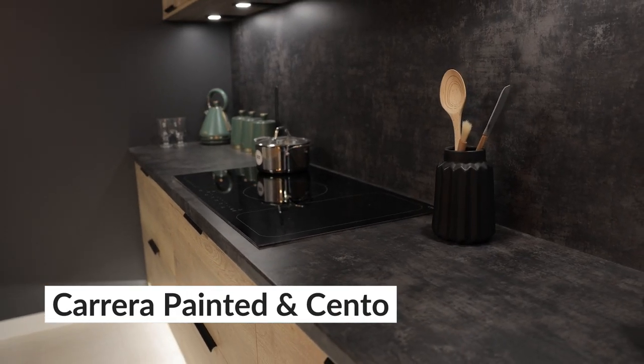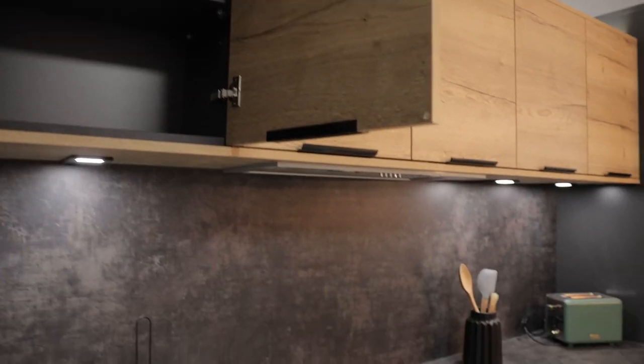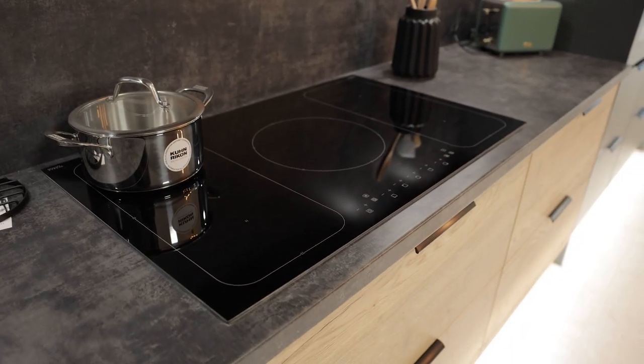I'm loving the industrial vibes that we've achieved with this display. We've paired our Carrera matte door in carbon with our Cento natural Halifax oak door. On both doors we've used low profile handles in a black finish to keep it to a minimalist design.